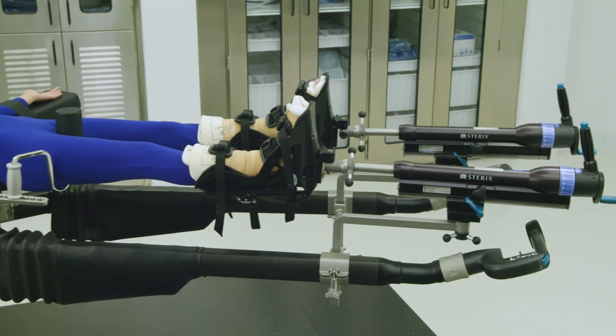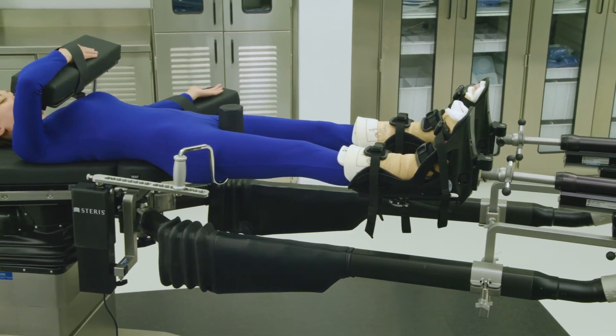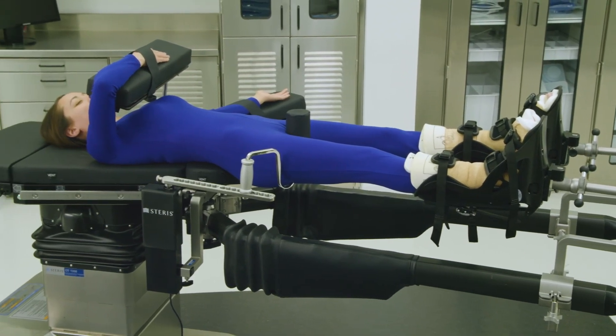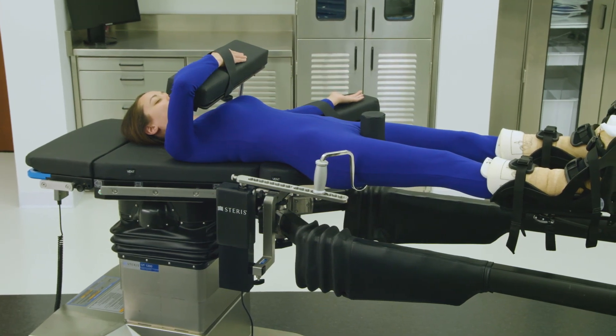When setup is complete, the Steris OT table should look like this for the intended procedure. Refer to the OT Table Setup Guide, pages 8 through 21, for written instructions on setting up the table for this orthopedic case.